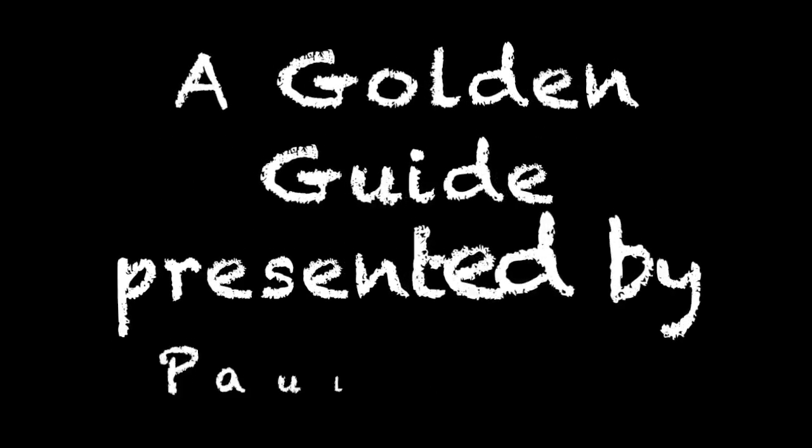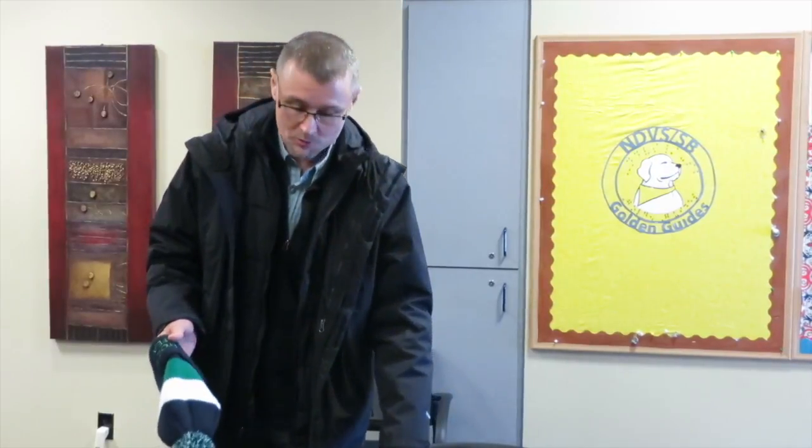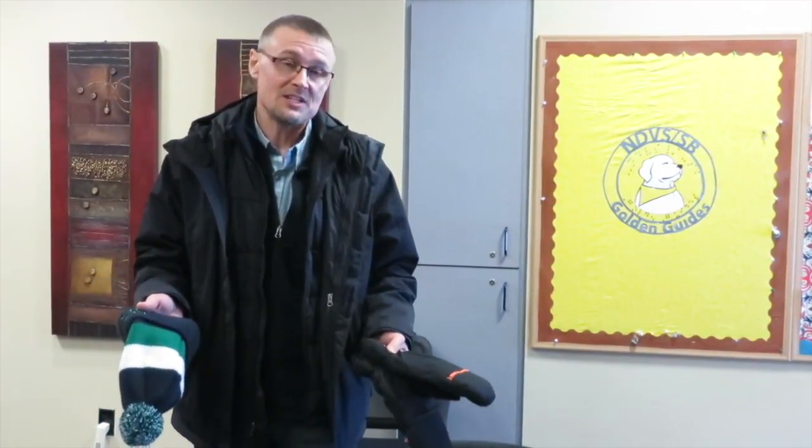Orientation and Mobility in the Winter. Hi, this is Paul from North Dakota Vision Services School for the Blind. I'm going to give you a few winter mobility tips.